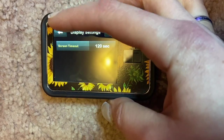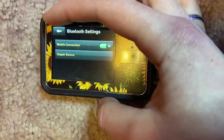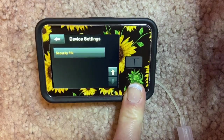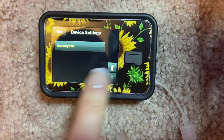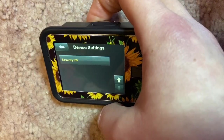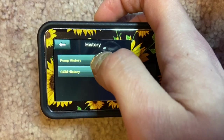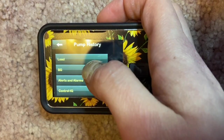Under Device Settings, you can change display brightness, screen timeout — mine is set to every 120 seconds — and Bluetooth settings to make sure there's a connection to your mobile device. You can also adjust time and date, sound volume — I have mine down — and there's a security PIN you can set if you have a child who might grab your pump and start playing with it, so they can't accidentally bolus.